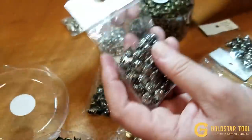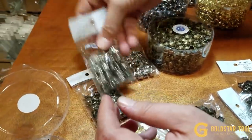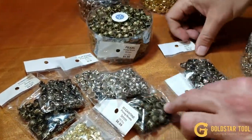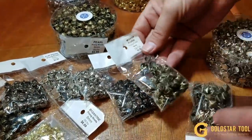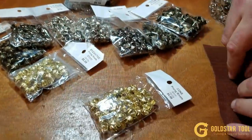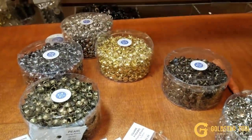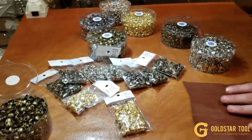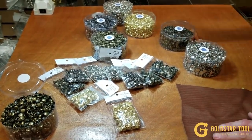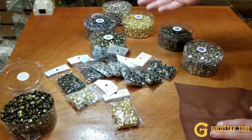At goldstartool.com we have so many styles: clover, sunburst, flat pearl, modern, floral, square, and cone — and I think we have even more. They come in packs of a hundred and packs of a thousand at a very good price: a hundred for $1.99 and a thousand for $9.99. Mostly used for decoration — it's a great deal.